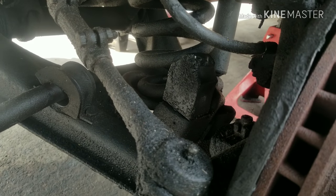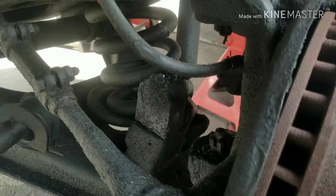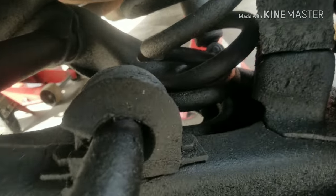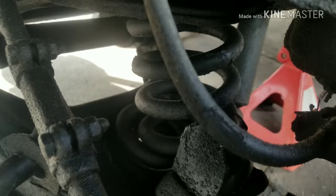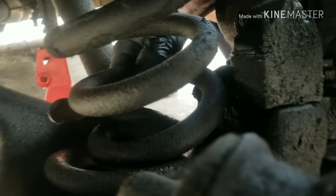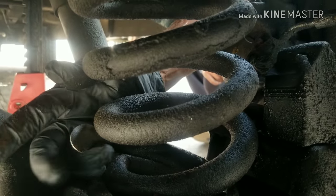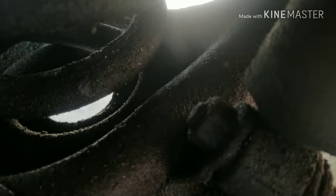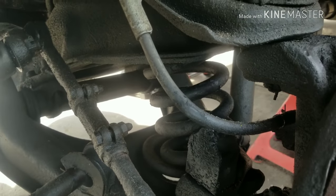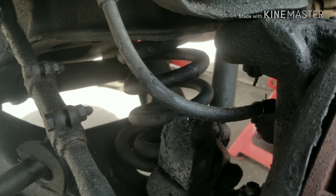Today we have a unique problem — it's kind of complicated but actually rather simple to fix, and it's not something that happens very often. The spring on this vehicle is broken — you can see that right there. The common and most obvious question in this case is: how do you fix that? Basically, you remove it.